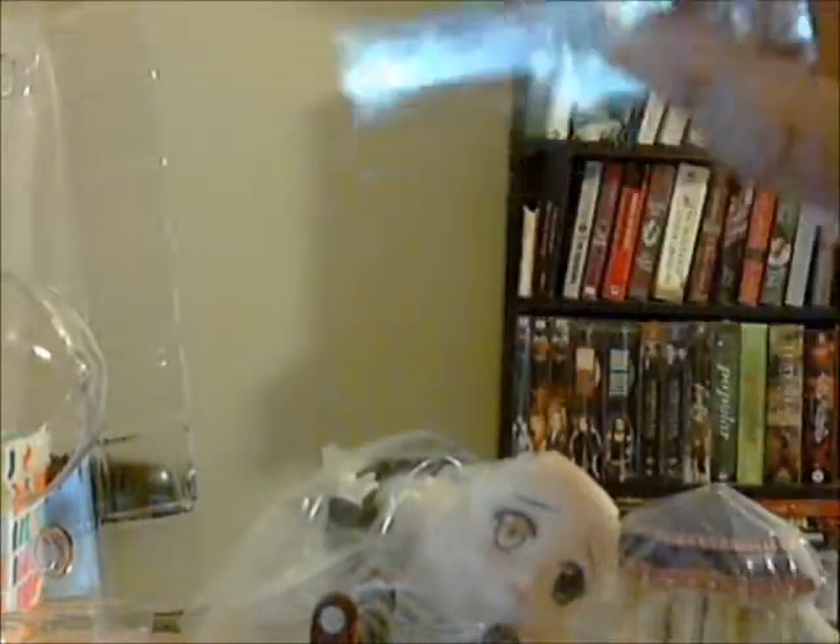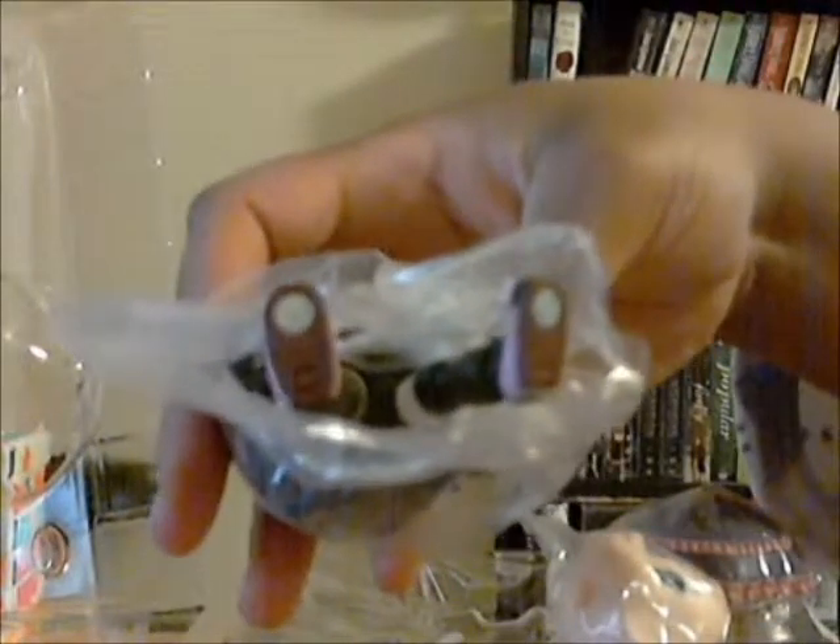Already you can notice the differences of Kapoche versus Nendoroids — this is the base. As you can see, instead of the peg holes that you would have with the Nendoroid to stick the figure in, this one is a magnet. And there are magnets on the feet of the figure.